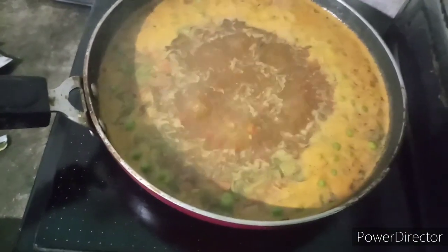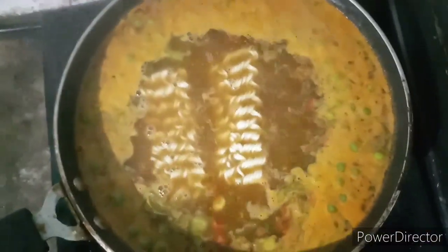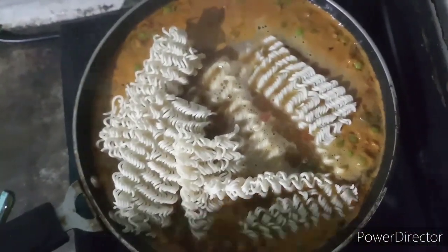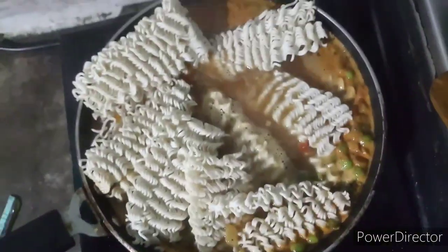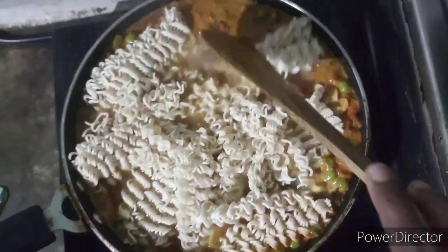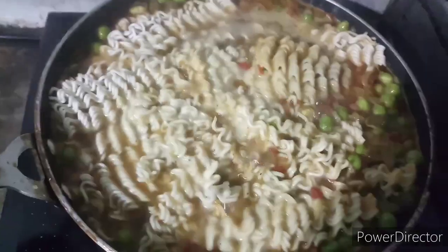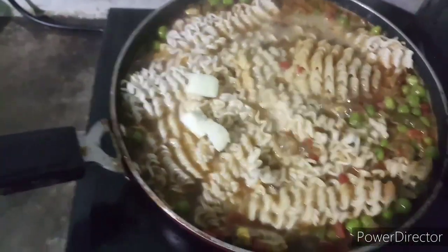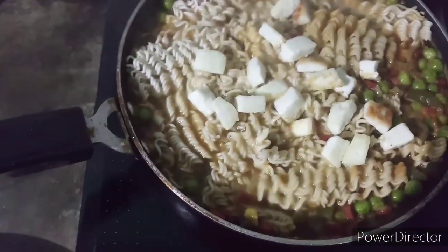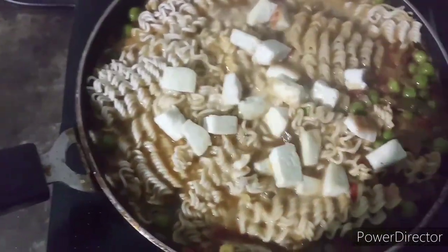When the water is boiling I will add all the Maggi. The pan is filled but you can see after a while it is very nice. Because for the measure of water you have to give it like the Maggi — you have 4 packets of Maggi, so you have 4 cups of water. It is not more and not less, it is perfect.